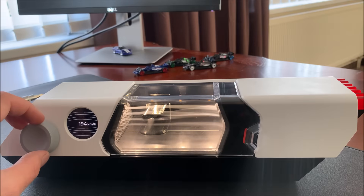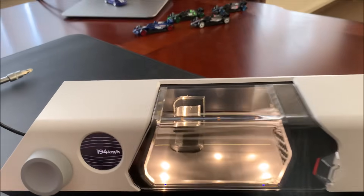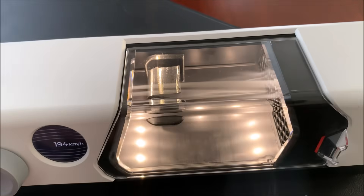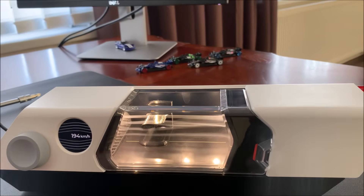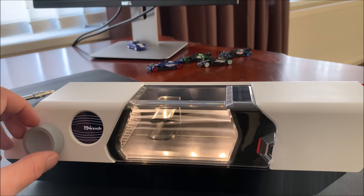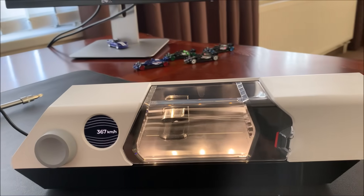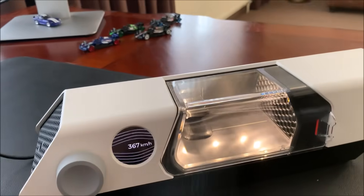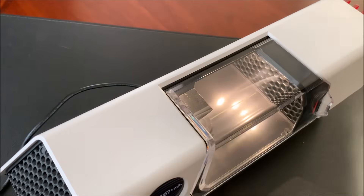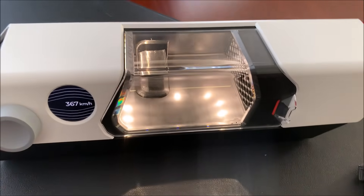Let's increase the speed a little bit. This is at 200 kilometers per hour now. You can actually see how the upper streamline is moving to the lower one — going from the higher pressure to the lower pressure, from the upper side down to the lower side. You can see how the flow is spreading apart and these upper streamlines are moving to the bottom, and this is creating the tip vortex.